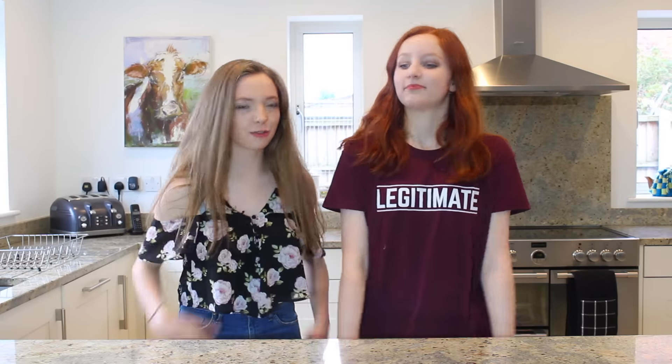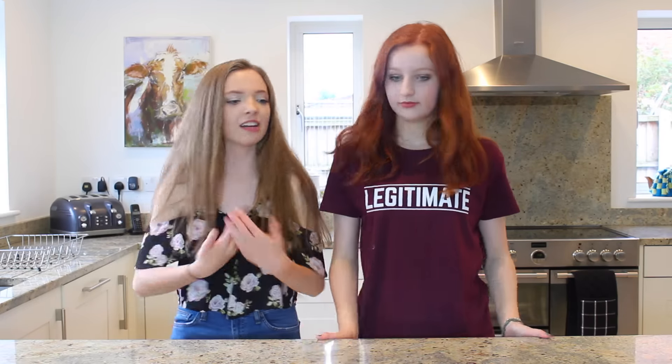So we've each picked a cake for the other person to bake, and I have no idea what I'm baking. Neither do I. So, let's begin.